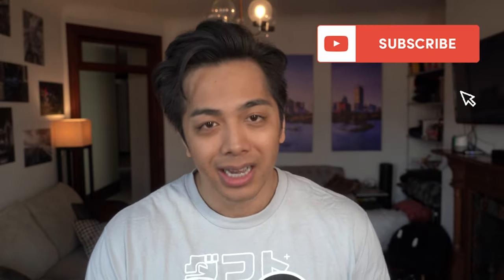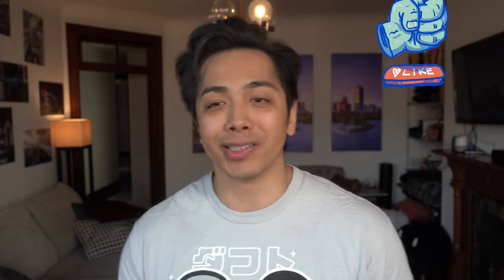Hey friends, welcome to this week's video. I do want to start off by thanking you guys so much for the growth of this channel and being patient with some of the things that you may or may not like. I have been trying to expand the channel to review more things than just tech, but it seems that you guys have been okay with it, so I'm going to continue keeping up that mix.